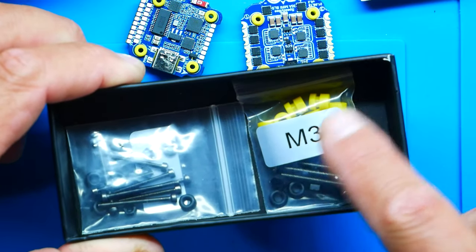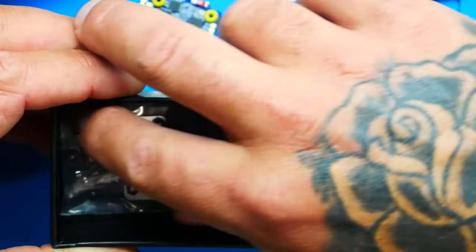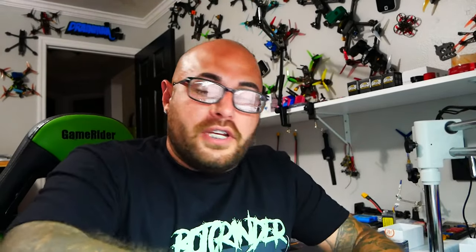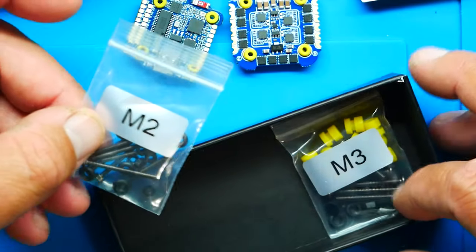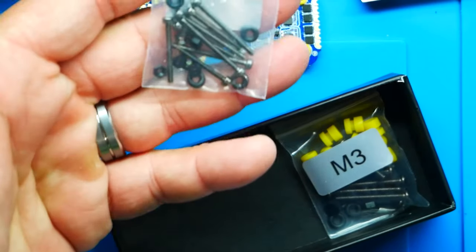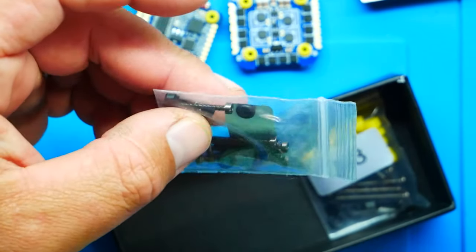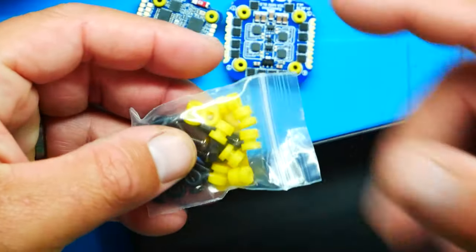Oh look — that bag says M3, and if I flip this over that one says M2. You can run M2 or M3 on this little guy, and they've hooked you up with everything you need, all labeled for you. Inside you've got bolts, nuts, grommets, washers, and nylon nuts — everything you need to mount this in a micro quad or a full-size quad.